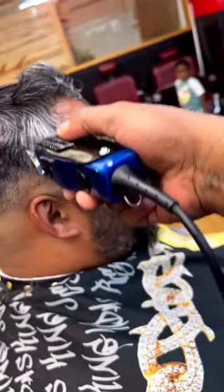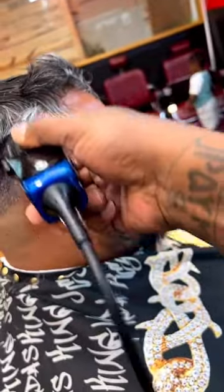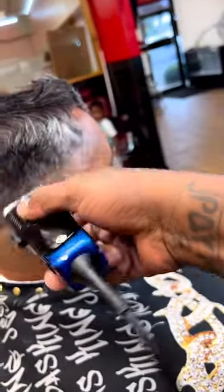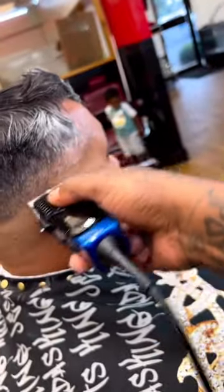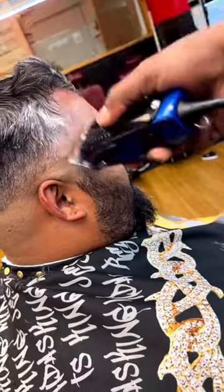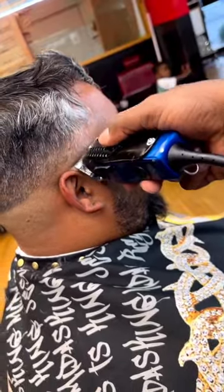In all my videos, I talk about debulking before I get my phase started. So I'm in debulk mode. Debulk mode consists of tilting, blade open — my technique consists of blade open, tilt, pressure, knowing your clipper, and at the same time knowing your client, cutting the hair a couple of times.